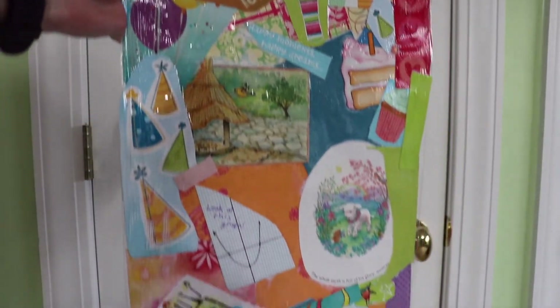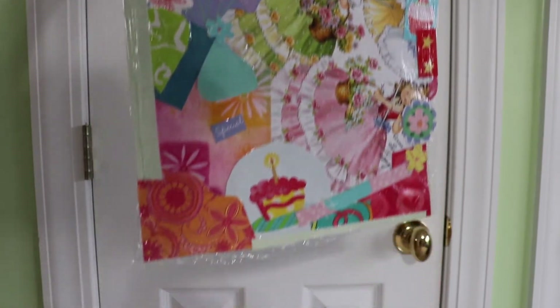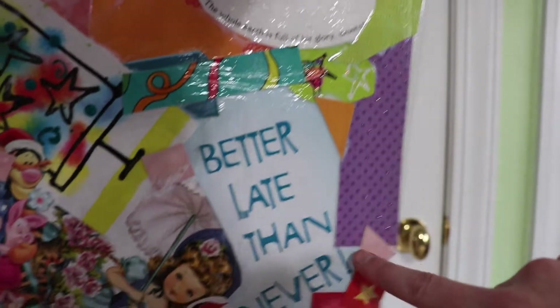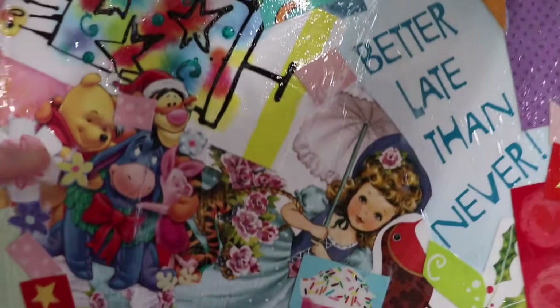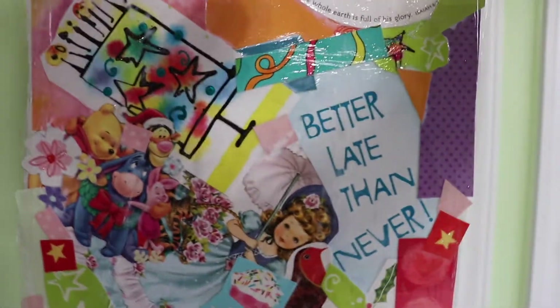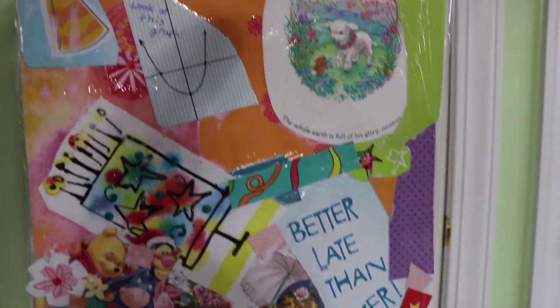Here is the finished collage! There are a couple spots still a little white from Mod Podge that hasn't dried, but I can put it up and let it finish drying. Some of my favorite features: I really like 'Better Late Than Never' from a late birthday card — I thought that was funny. I also had to incorporate Winnie the Pooh. Fun fact: the author of Winnie the Pooh and I share the same birthday! There are lots of fun cute things all made from birthday cards. I just need to trim it and it'll be ready to go up on the board.